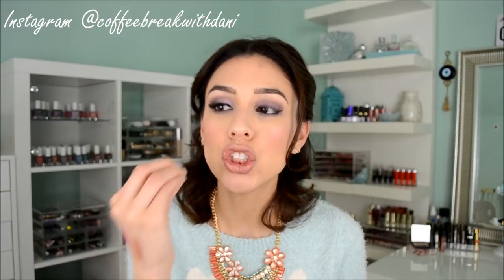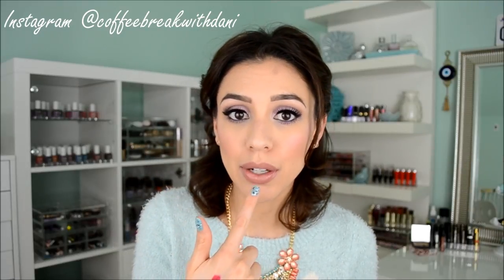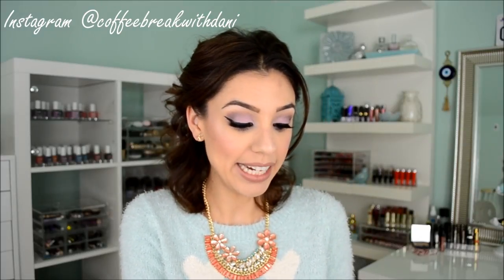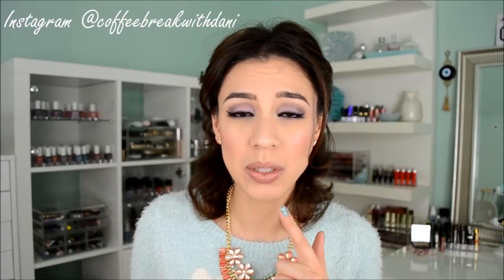They're not harmful for our lips and they do not test on animals. I really like these lipsticks because they're really pigmented and super creamy, but they're matte — they are the most hydrating matte lipsticks I've used in a really long time. The one I'm wearing on my lips right now is called Isabelle, and it's a cool-toned nude color that I think would look really well on most skin tones.